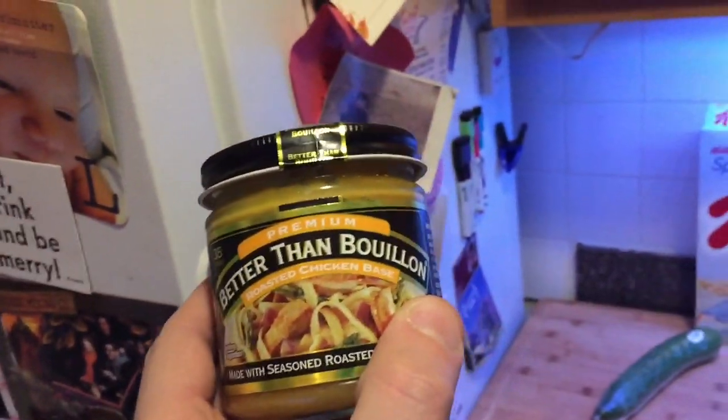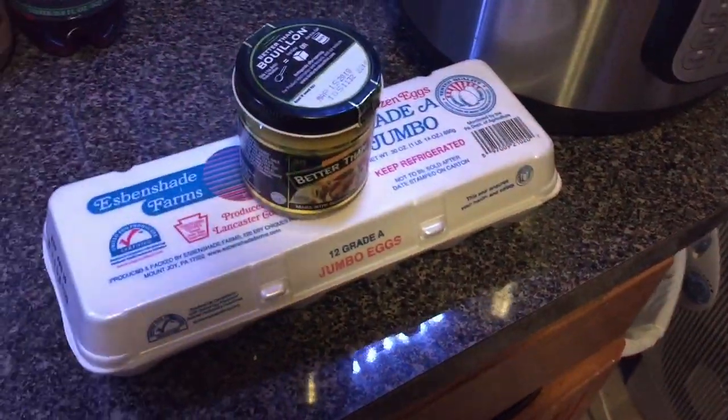Eggs are always a good start. Let's see what we can do. There's some Better Than Bouillon — of course I always have Better Than Bouillon. This stuff is absolutely amazing. I use it in almost every single Instant Pot recipe. It is awesome, the best kind of bouillon you could have. Trust me on this — it's better than chicken broth bought in the little square carton box. So that's two things right there.